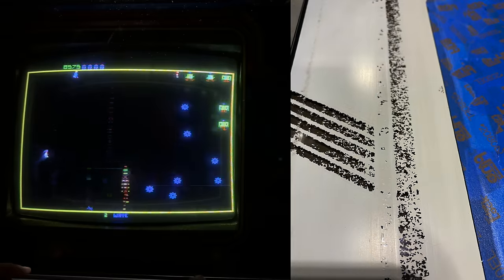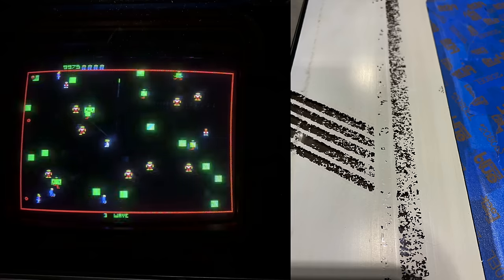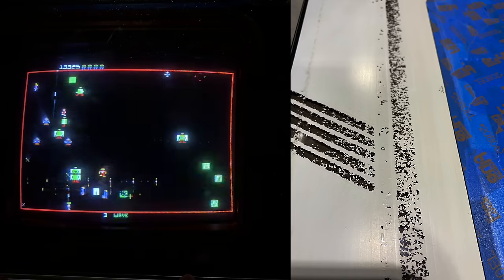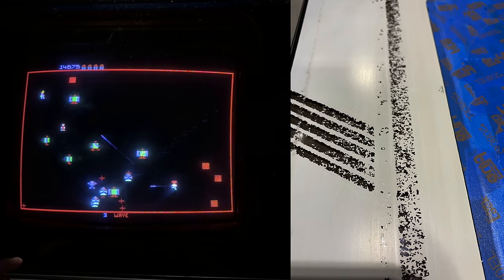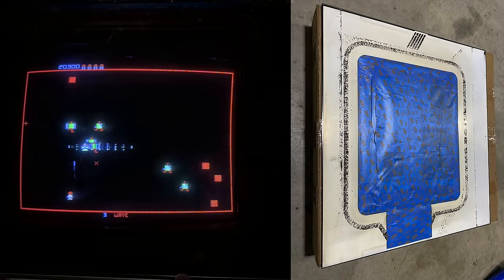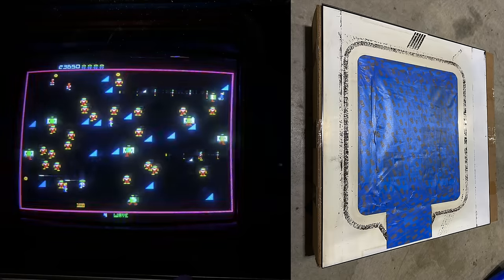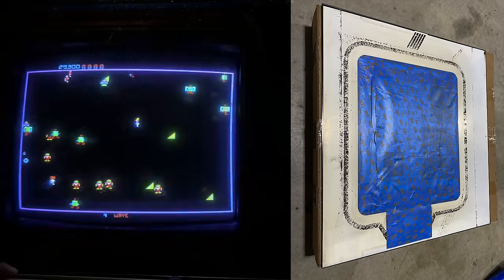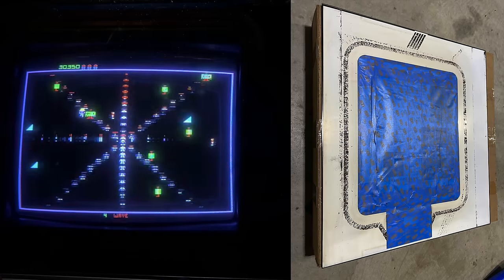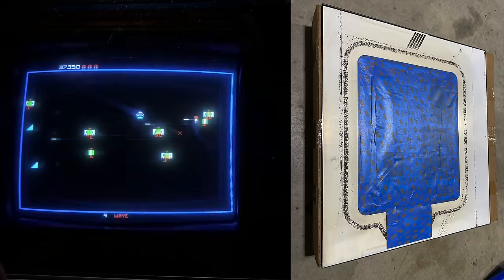The next thing I turned my attention to was the bezel. I used painter's tape to mark off the open part of the bezel where the monitor screen comes through, then sprayed on a triple-thick acrylic protective spray. This is done pretty frequently in the pinball hobby to preserve and repair back glass. I can always go back and touch up the paint — I can paint over the triple-thick with matching paint — but everything came out looking good. It doesn't look any better than it was, but at least the flaking isn't going to get any worse.